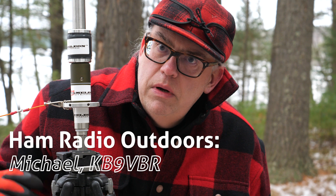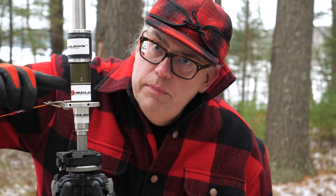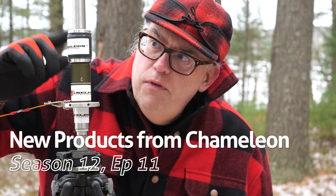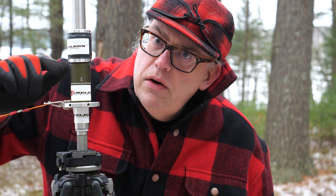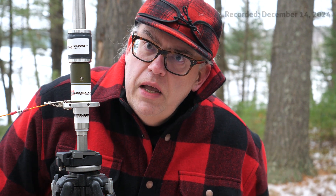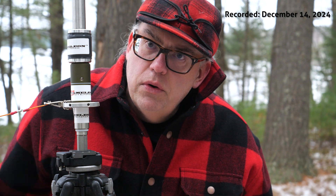Chameleon Antennas sent me three new products to test out. Here we have, from the bottom up, the Chameleon Isolator, the Chameleon Blank Adapter, and the Chameleon M40 — the 40 meter coil. We're going to take a look at all three of these and see how you can use them as part of your antenna kit.